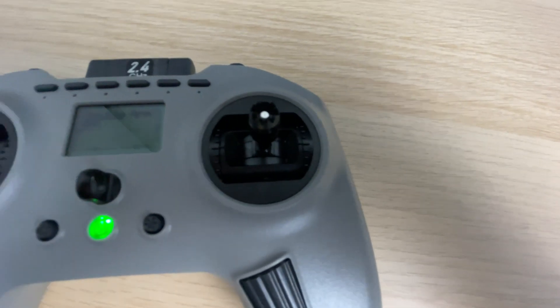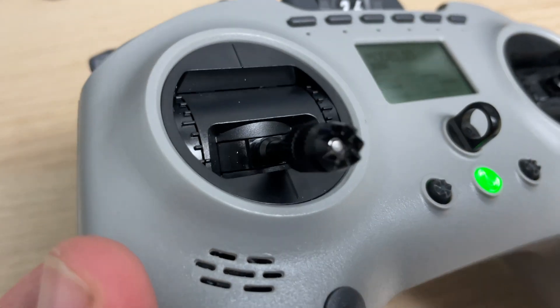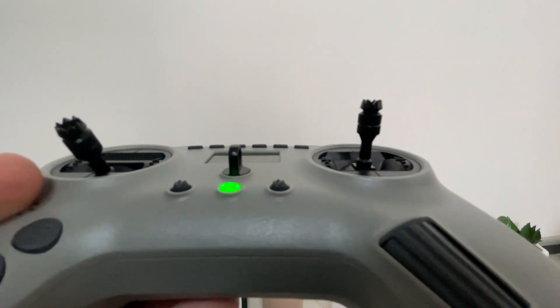Now for the gimbals. While they're hall sensor gimbals and they're in a really good spot ergonomically, the fact that they sit really high up in the radio does make it a little awkward. The sticks feel really tall, and even when adjusted at the lower setting they're a lot taller than normal. I found I needed to go into Betaflight and lower my rates to normalize for the additional stick travel. They also feel quite weird and quite loose, and there wasn't any obvious way to tighten them without pulling apart the radio.